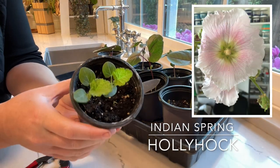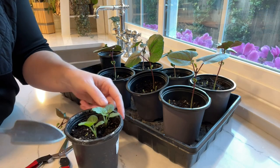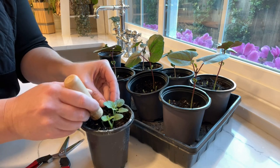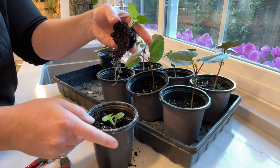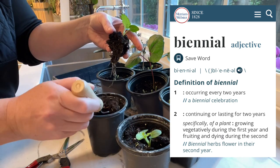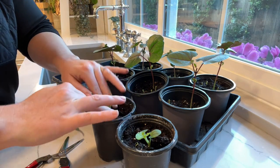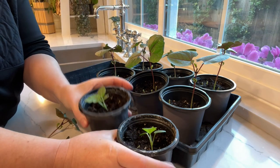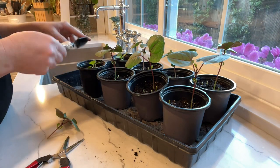Here I have some Indian spring hollyhock. My aunt gave these seeds to me, and that's her picture of her hollyhock from her yard. I'm actually having a lot of trouble getting these to germinate. I know you can just throw hollyhock seeds outside, but I really want these to bloom this year, so I started them indoors early. Since they are biennials, I divided them up so now I know I have two of my aunt's Indian spring hollyhocks. I'm going to put these in my plumbago bed — they'll be really beautiful out there.